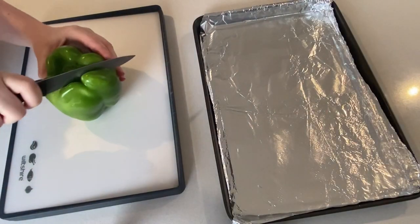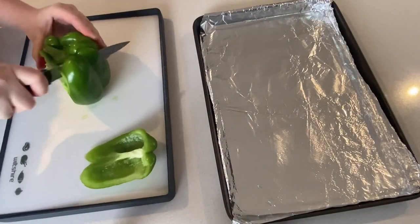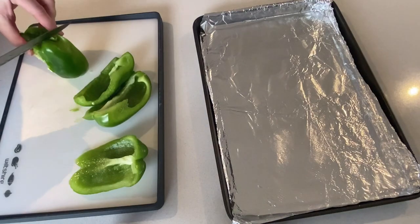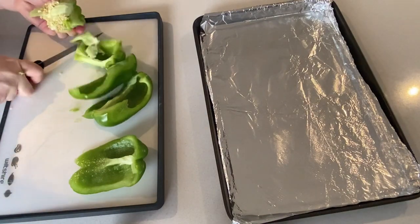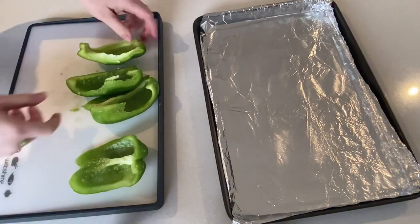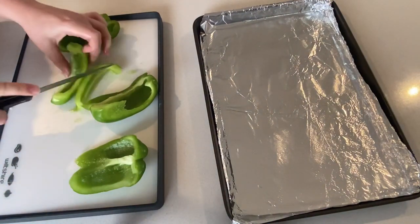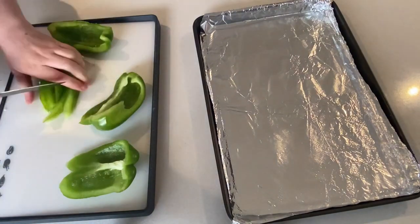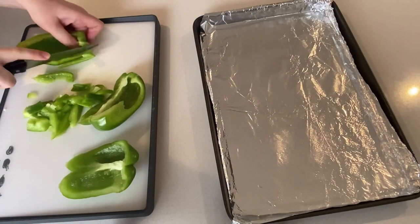Hello friends and welcome back to another meal prep what's for dinner video. In today's video I'm going to be showing you four easy and delicious sheet pan meals. A sheet pan meal is basically just a meal that can be all cooked on one baking tray, which makes for such an easy cleanup and an amazing mix of flavors.